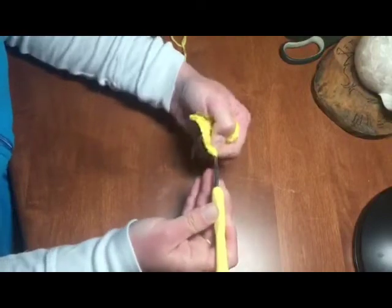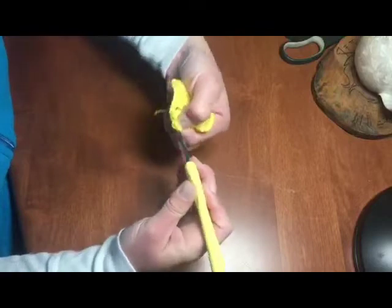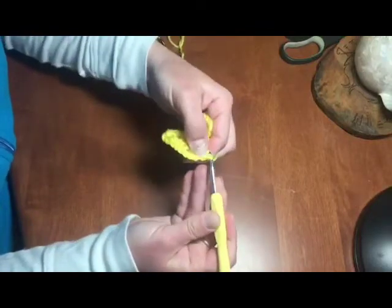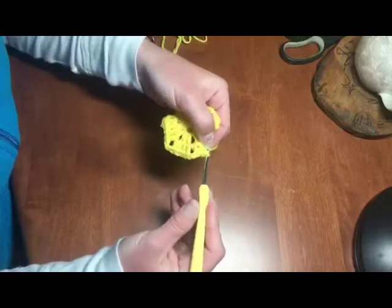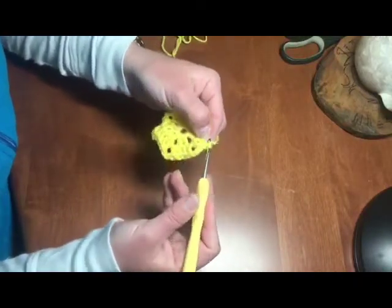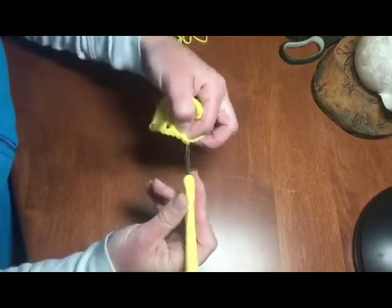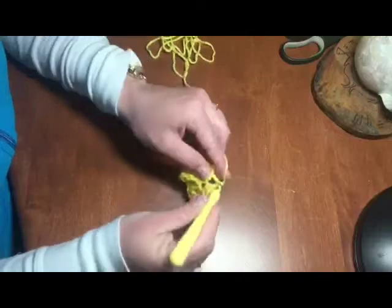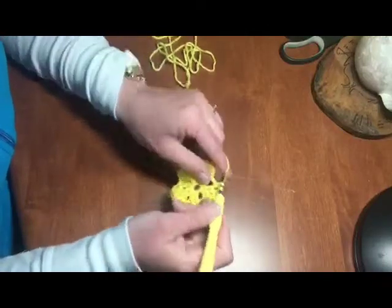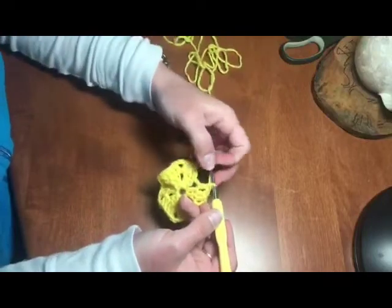I'm definitely not a professional crocheter by any means, as you can tell. But I do enjoy it — I've enjoyed it since high school. One of my friends was crocheting and I kind of picked it up, then watched some videos and read some books here and there.